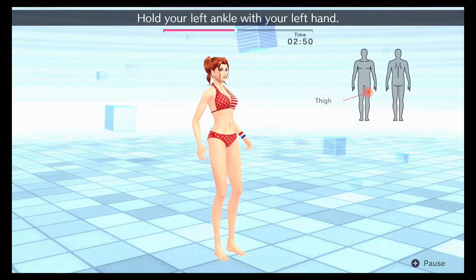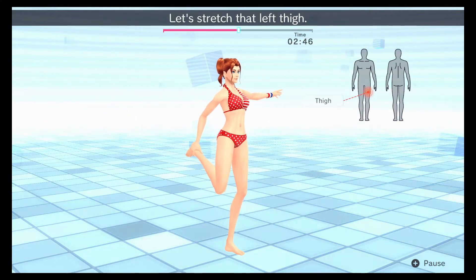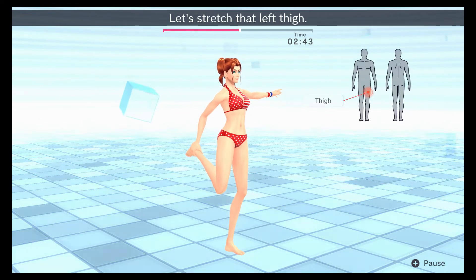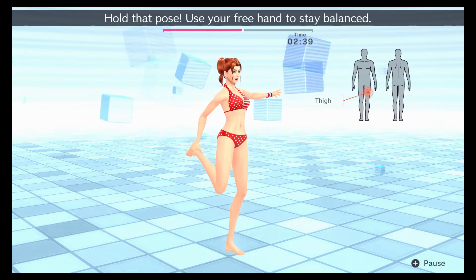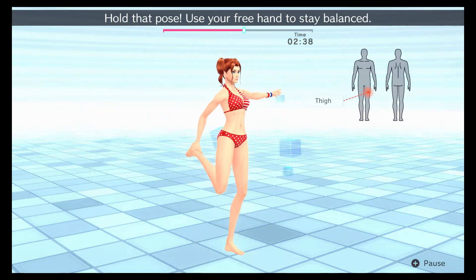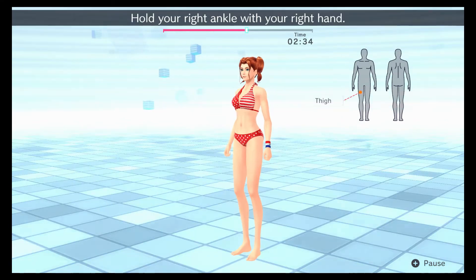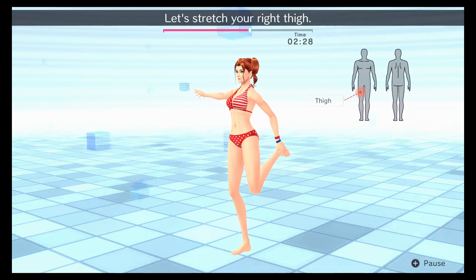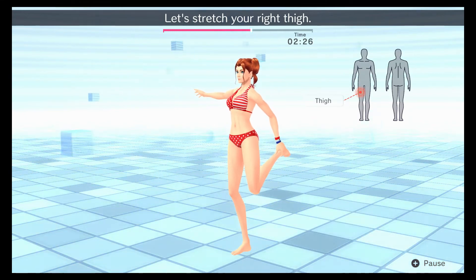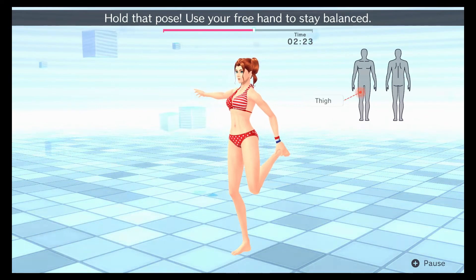Hold your left ankle with your left hand. Let's stretch that left thigh. Hold that pose — use your free hand to stay balanced. Now switch. Hold your right ankle with your right hand. Let's stretch your right thigh. Hold that pose, and use your free hand to stay balanced.